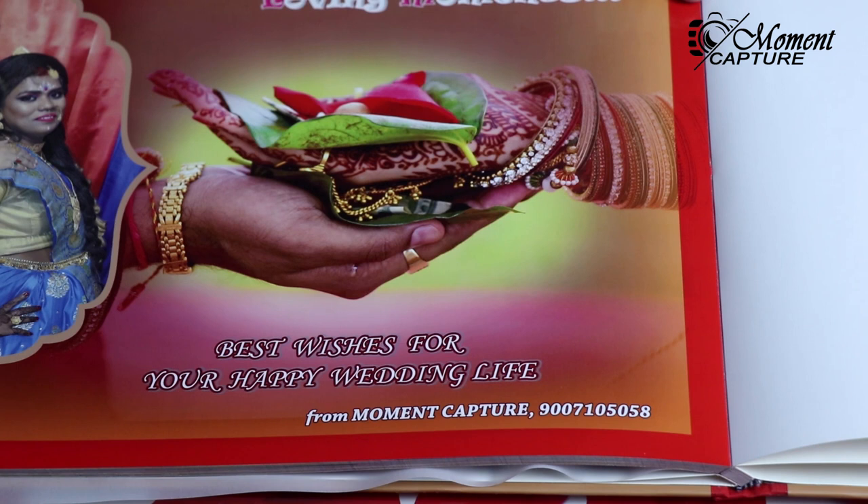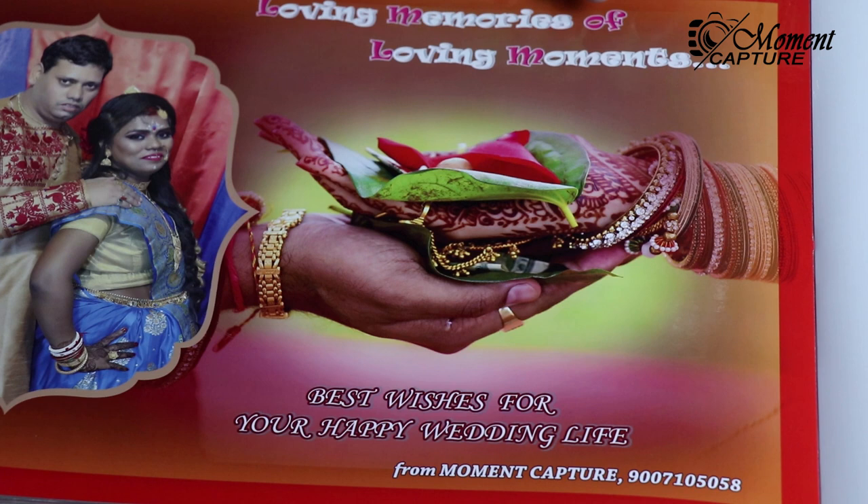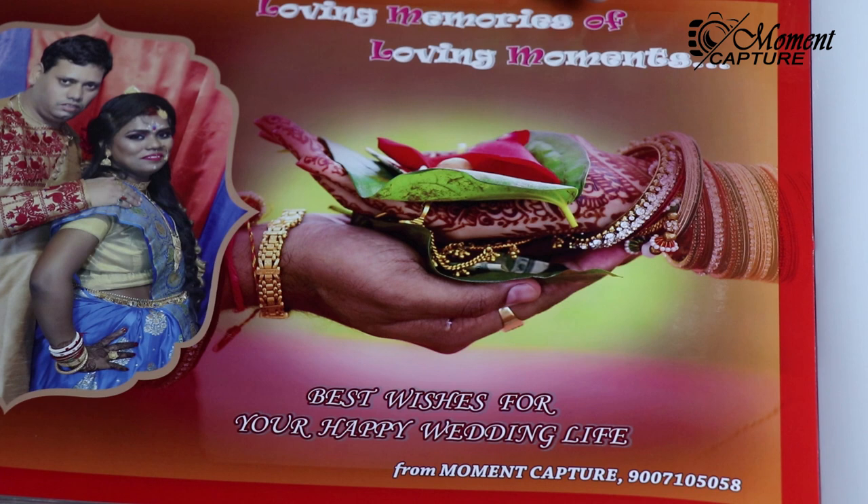In the last page of the album, we can find our logo of Moment Capture, along with that the Clickbook Online Barcode with Passkey.